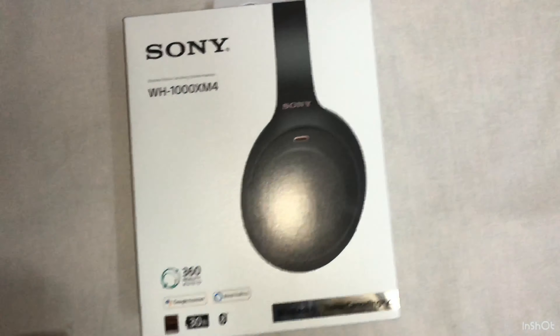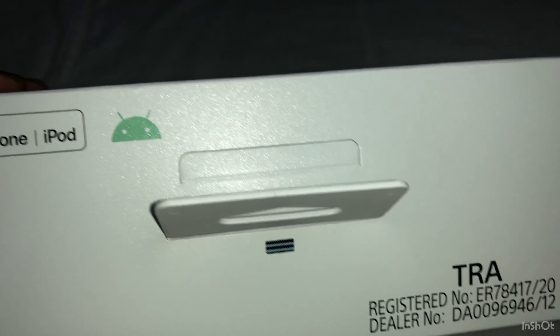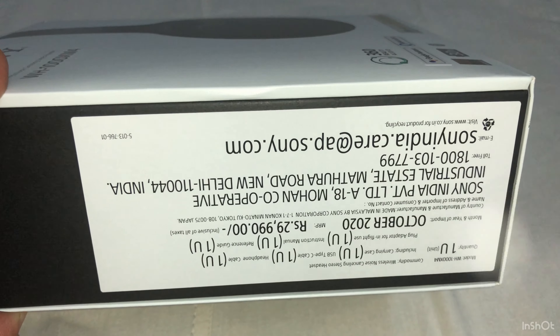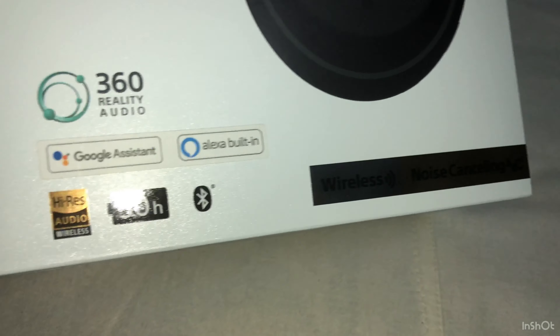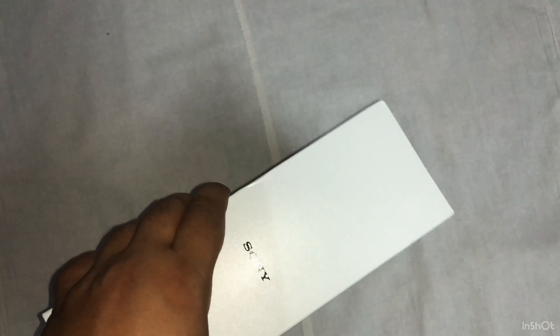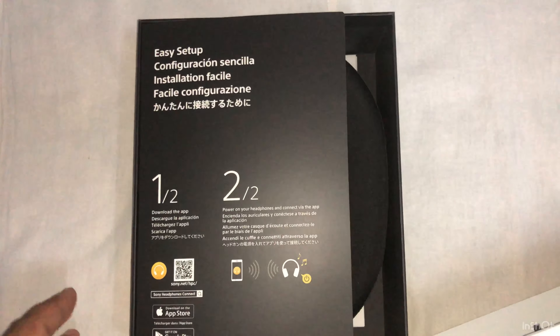The box shows 'Made for iPhone and iPod' and shows the price in India at 29,990. It shows 30 hours of battery. It is actually LDAC, DSEE, and Alexa built-in. This is how it looks in the box.